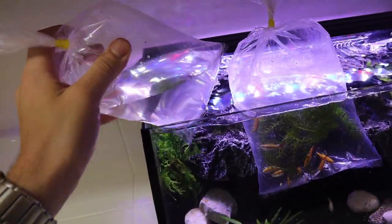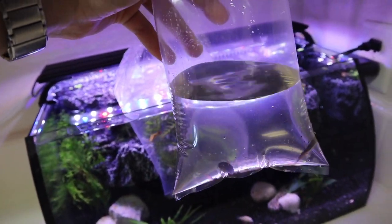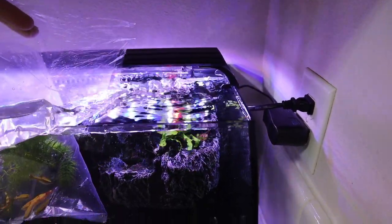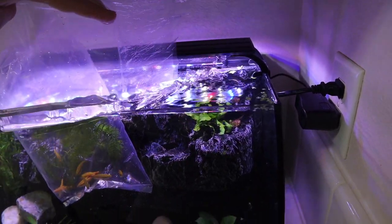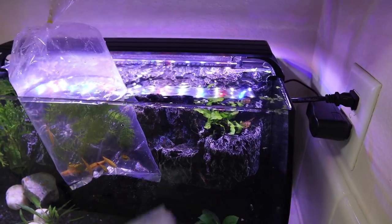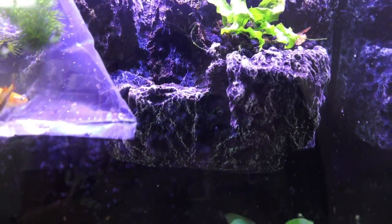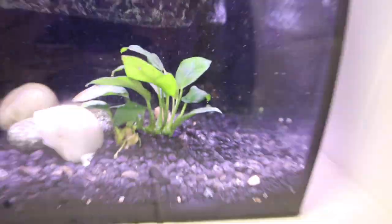Next up, we're going to do these three orange Corys. I really don't know the exact name of these guys, but they look super cool, so I got them anyways. I'm going to try to do this with one hand. Now generally, I wouldn't recommend putting pet store water or other aquarium water into your tank. However, I'm not too concerned with this aquarium - I've done this before in the past and I trust this water, so we should be all good to go. There's one of the Corys chilling on the background - they're all kind of finding each other and should do really good in here.